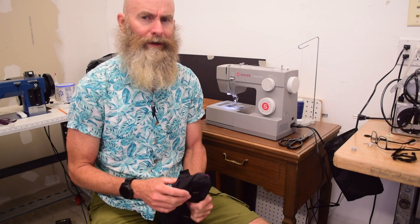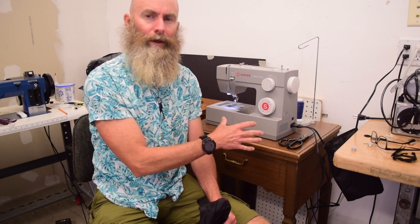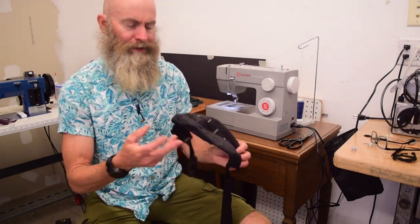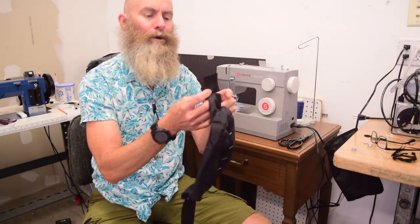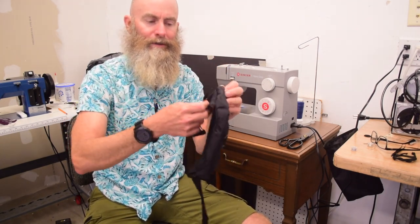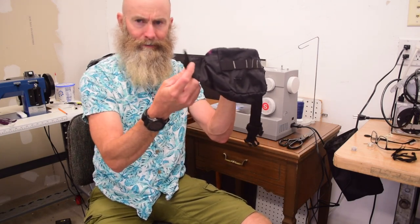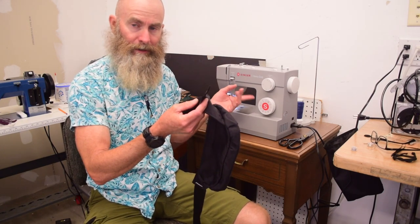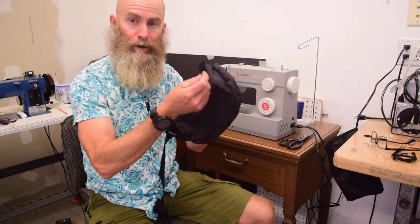Hello, sewing people of the internet. This is going to be a pretty quick video. This is part of the ongoing review and evaluation of this Singer heavy-duty sewing machine. A piece of webbing on my hip pack that I made a few years ago came loose — it came out of the seam. Rather than take the whole thing apart, I'm just going to fold it under and bar tack it down. This is a good opportunity to use the Singer HD to do a zigzag stitch or bar tack on some 1-inch webbing over a couple of layers of 400D nylon pack cloth.